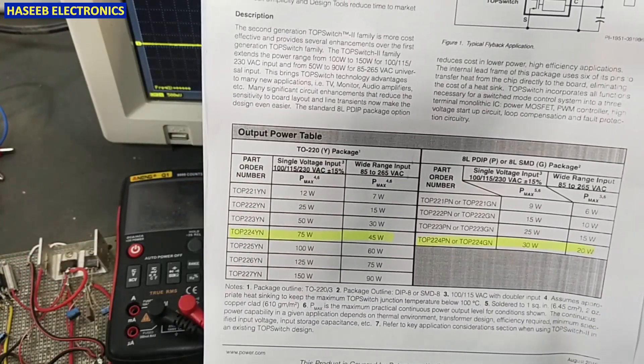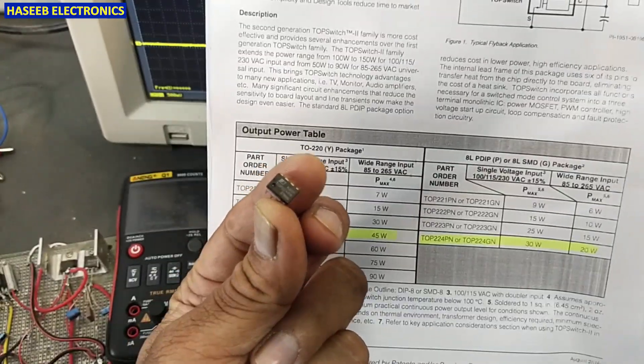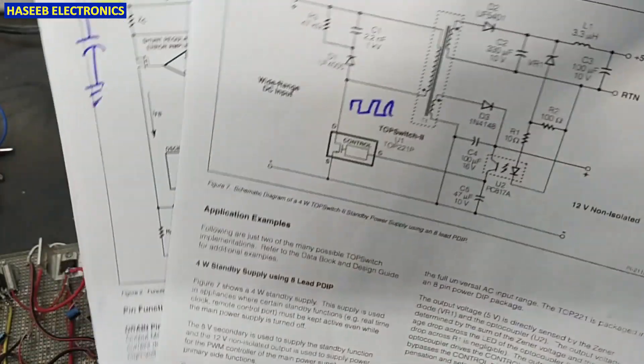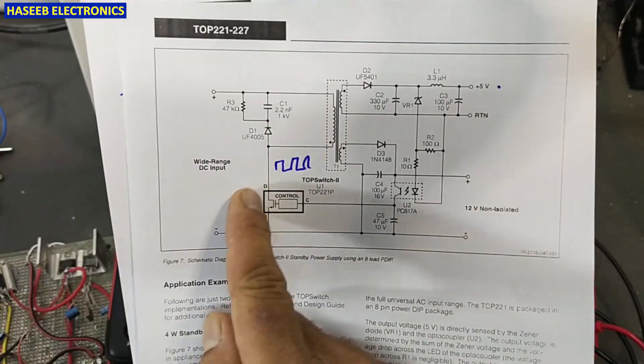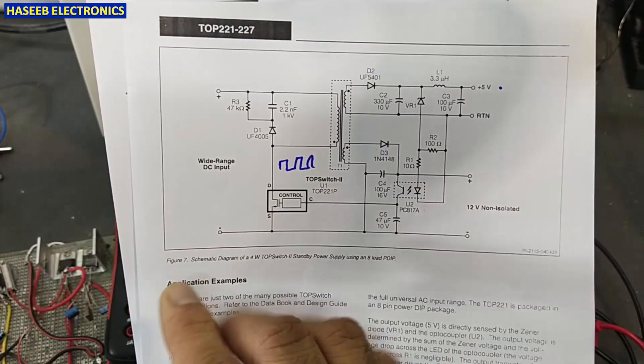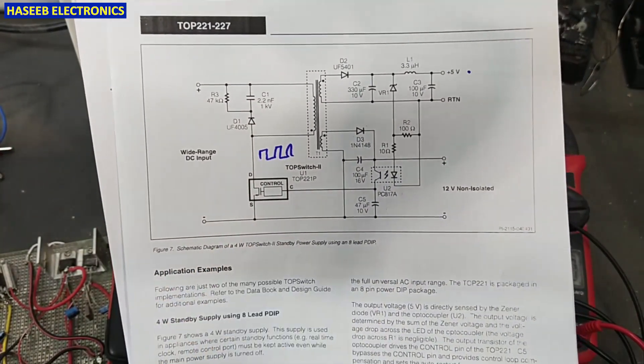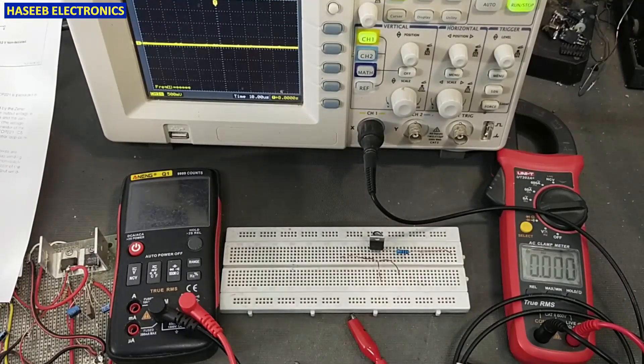Today we will see the function of this IC as well. It is the simplest SMPS controller IC that does not need any excessive components for programming or to set the frequency, because it is a fixed-frequency oscillator. We will make its test circuit.